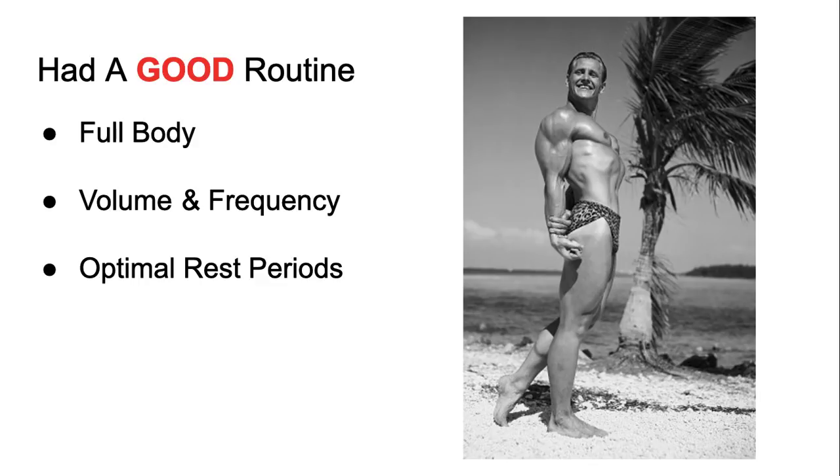In terms of how they got jacked back then: volume and frequency — three times per week, good amount of volume, good diet, and rest. They had optimal rest periods, training three days and resting four days per week, making the most gains while resting. Sleep and diet — all of it was in check and maximized. That's how they got really jacked.